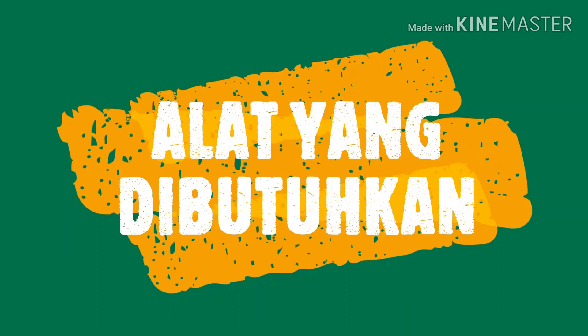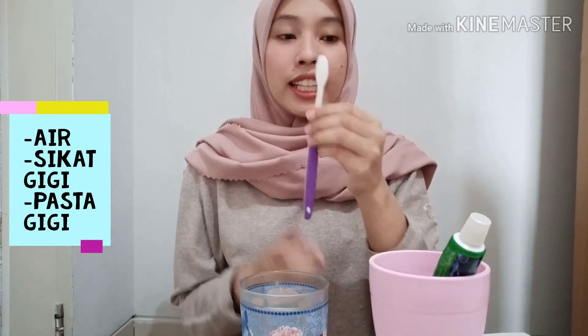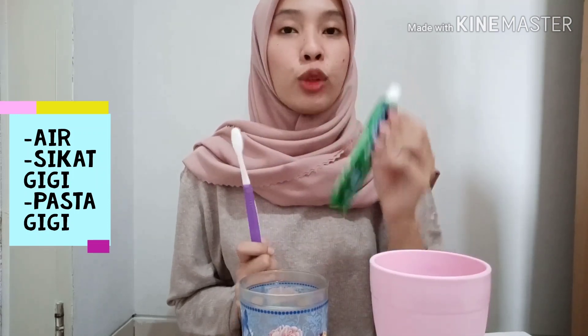Ini adalah video pertama saya, di mana saya akan memberikan edukasi bagaimana cara menyikat gigi dengan baik dan benar. Menurut badan kesehatan dunia, alat dan bahan yang kita gunakan dalam menyikat gigi adalah: yang pertama ada air, yang kedua ada sikat gigi, dan ada pasta gigi.